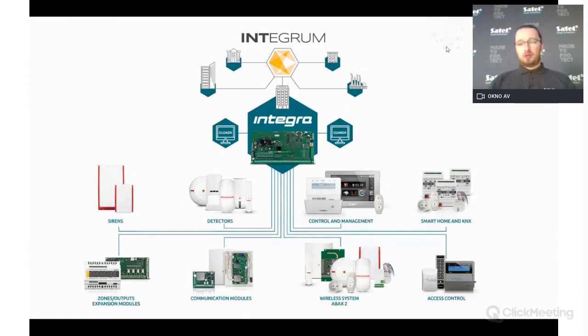To summarize, the Integra system integrates sirens, detectors, keypads, different smart home and KNX functionality, access control, wireless communication (ABAX 2), notification for end users, and additional output and zone expanders — all within one security system platform.